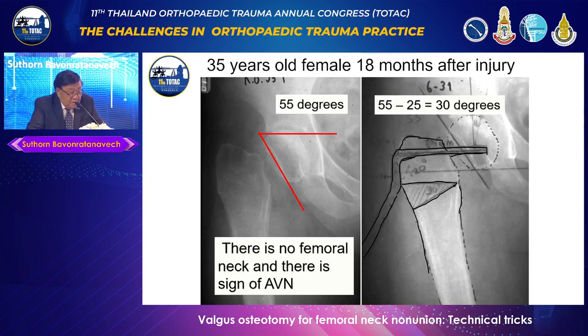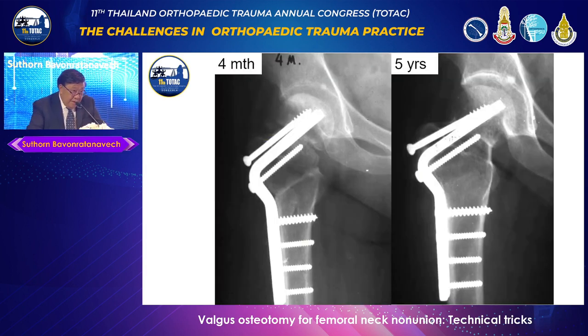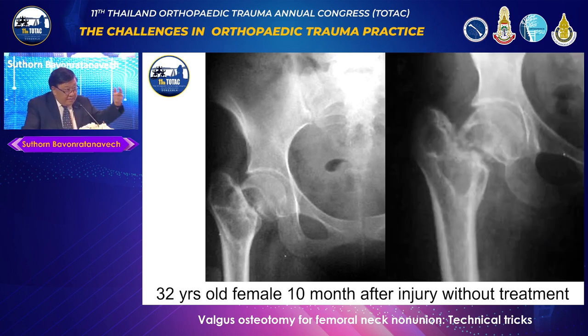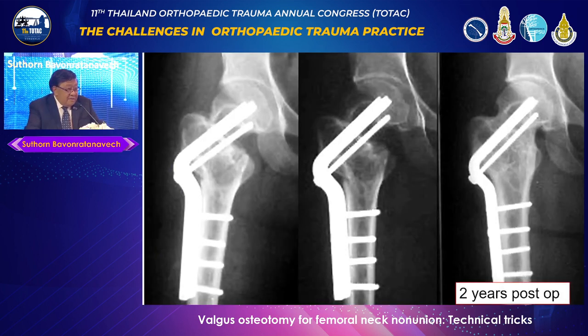Another interesting case: a 35-year-old who was planned for arthroplasty. I said, can you give this patient to me? I want to try whether it works. In this case there was no fibrous neck, but some signs of avascular necrosis already. The same 30-degree osteotomy was performed, and at five-year follow-up, she was still fine. Another case: a 32-year-old, ten months after injury with no prior treatment, already showing some cystic changes. After surgery, amazingly, you can see how the bone develops. If you don't see these cases, you won't believe this operation can treat such a femoral neck fracture.